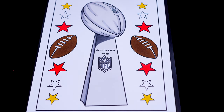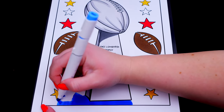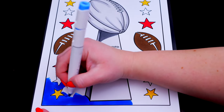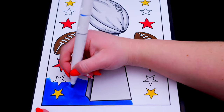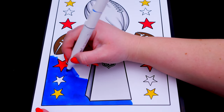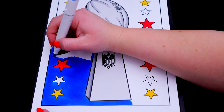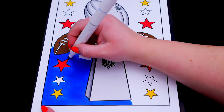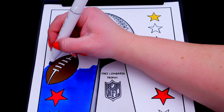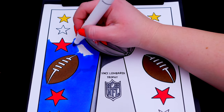Let's color in the rest of the background dark blue! Let's color in the lines of the blue!